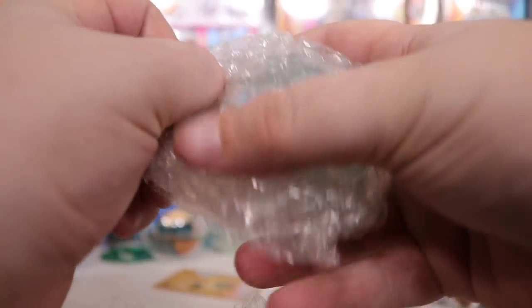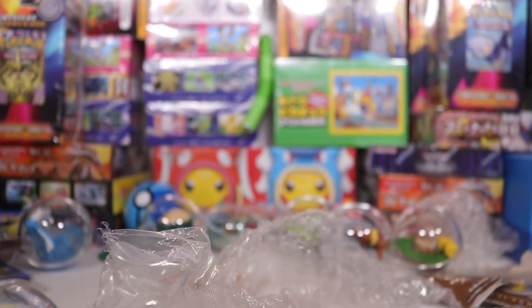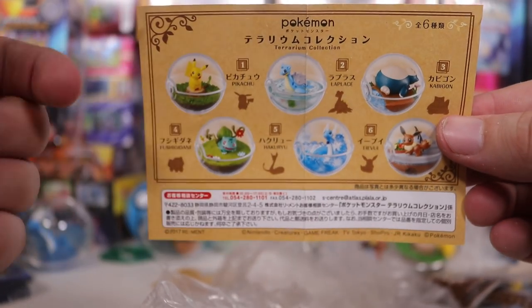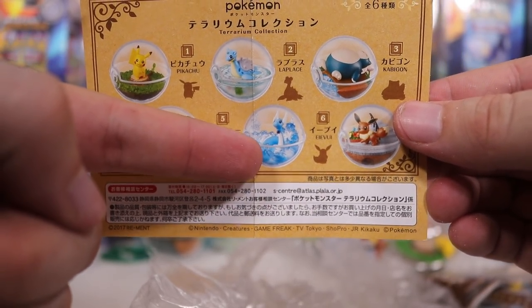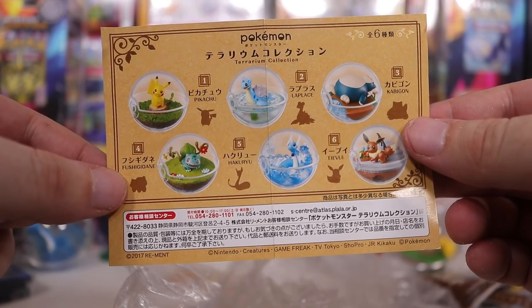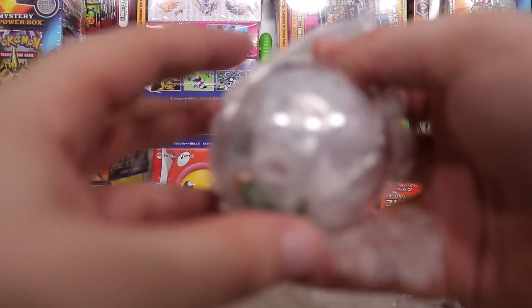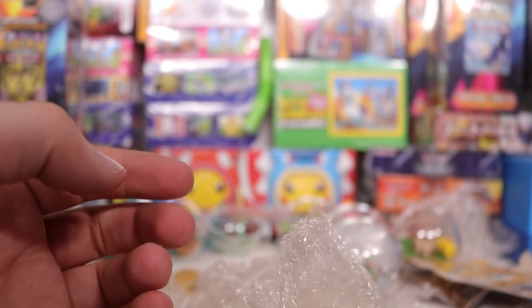This is a hundred percent gonna be a duplicate — and who is this? We've got a double of Lapras. Let's take a quick look at the guide: Pikachu, got him. We've got Bulbasaur, Lapras, Dragonair, big fat Snorlax, and Eevee — we got them all, ladies and gentlemen! Fantastic effort. Wait, what's this one? Can I open this? So this is another Eevee — where'd that come from?